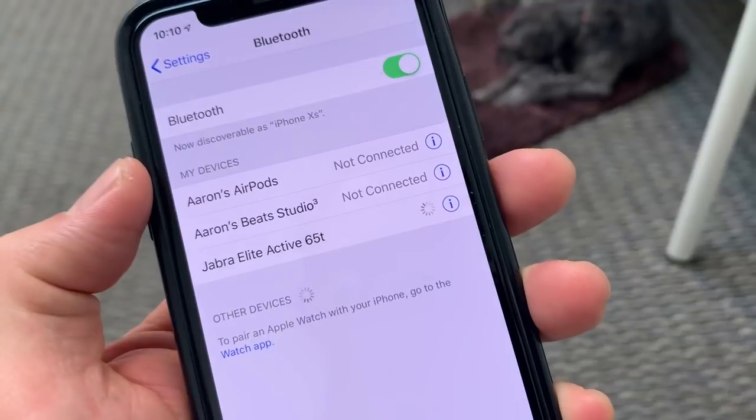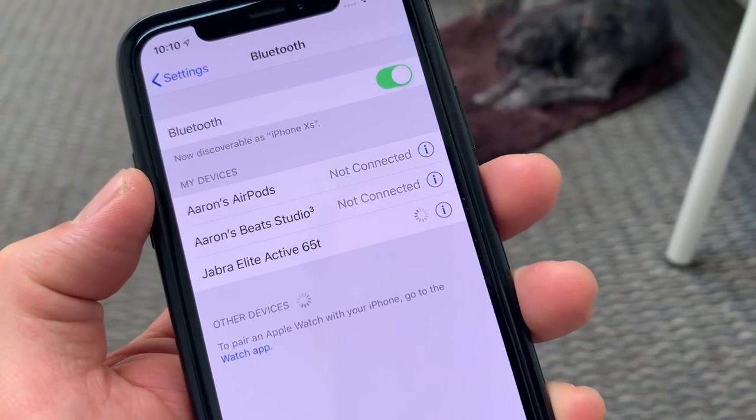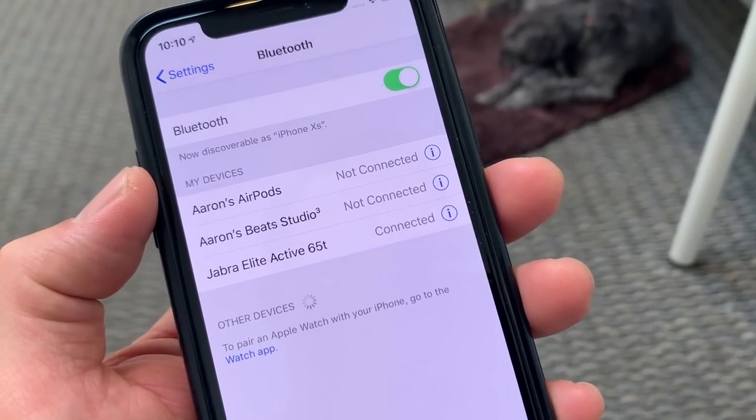The buds connect like every other Bluetooth device out there. You might be able to connect two devices seamlessly, but adding a third did not work well at all. Connectivity is a big thing for me given how often I switch devices. Apple's W1 chip makes pairing with different devices incredibly easy — I cannot do the same with the Jabra Elite Active 65T.